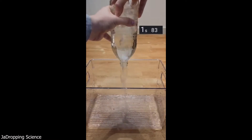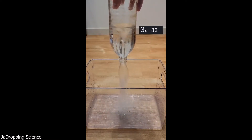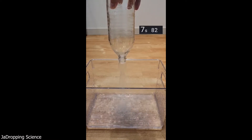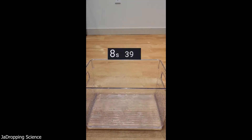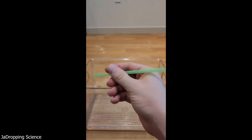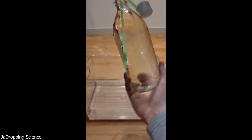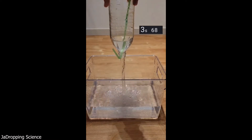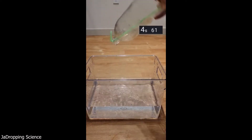The second strategy is to swing the bottle around to create a vortex. As you can see, this creates a channel of air that helps relieve the pressure and improve the time. This method was almost twice as fast as the first one at around eight and a half seconds. Lastly, the pro strategy, which is to use a straw — unblock the hole right as you release it. The straw provides a passageway to relieve the pressure and results in the fastest time at around four and a half seconds.